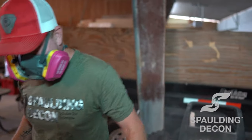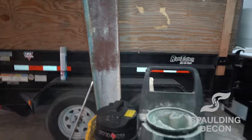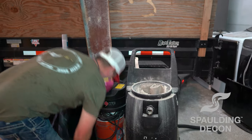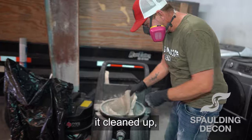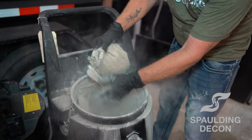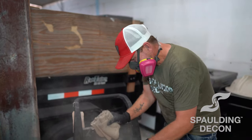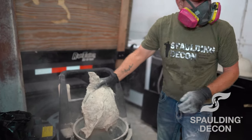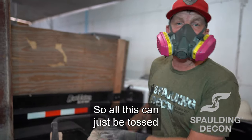Now we're going to replace this filter with a new filter. That filter has a sleeve around it that has to come off and we need to get it cleaned up. The new filter comes with a new sleeve, new bag, everything — so all this can just be tossed.